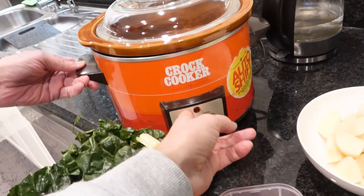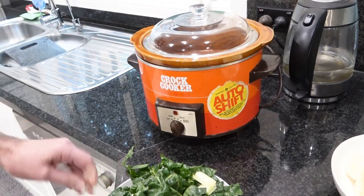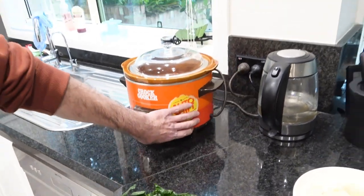We're using my grandmother's old crock pot, so I hope it works. It'll work — it's perfect. She's from the seventies, mate, like me. Good old stuff.